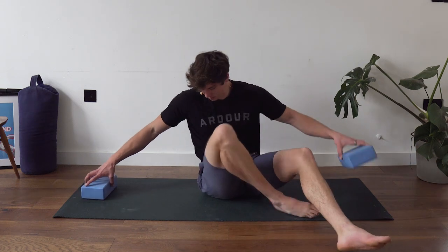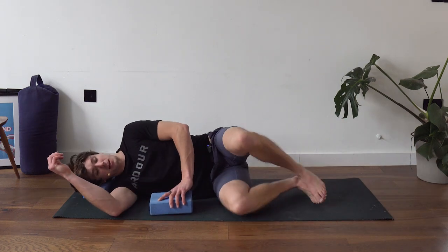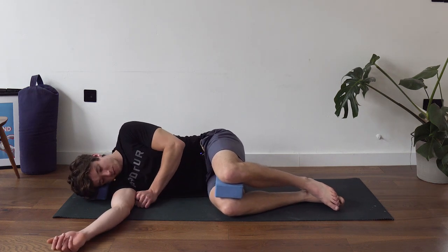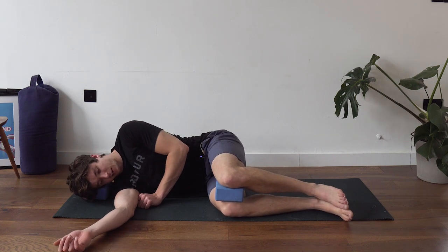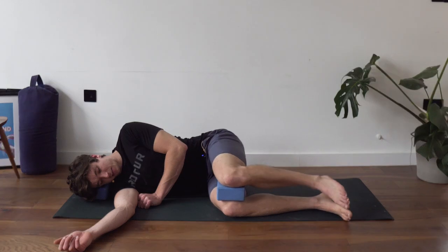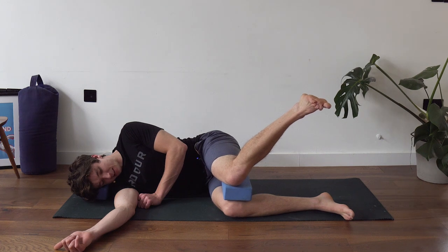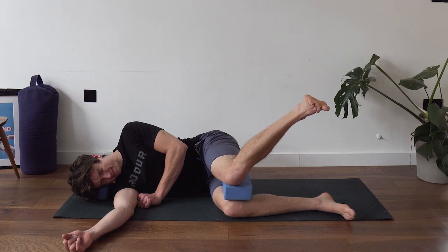Roll over to do the other side — this will be interesting because there's often a difference between sides, which is perfectly normal. Get set up and lift that leg as high as you can for 30 seconds. Keep trying to lift higher and higher, even if it's cramping.